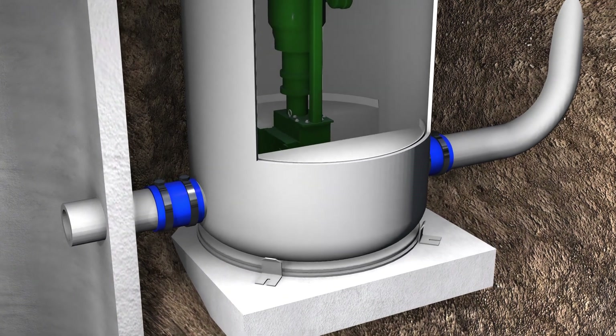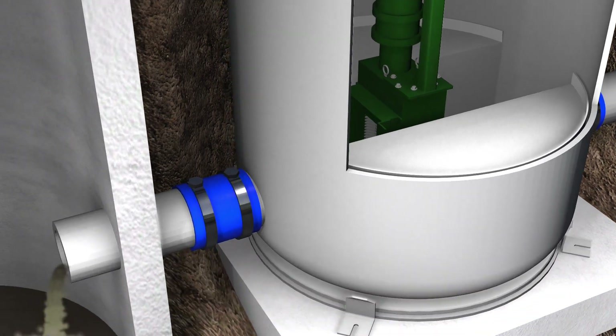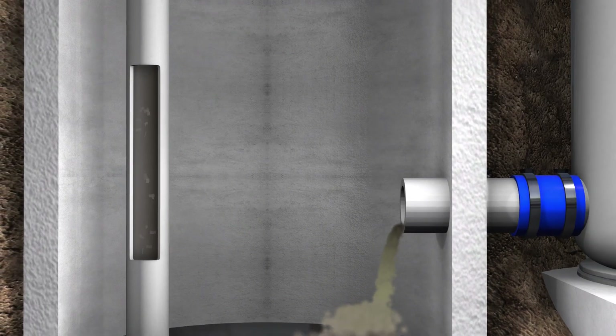Once the system is in place, you can now enjoy the benefits of the highest quality sewage grinder available. You will no longer need to worry about the unwanted items that can destroy your sewer pumps, as the Muffin Monster grinds through anything with its low-speed, high-torque design.